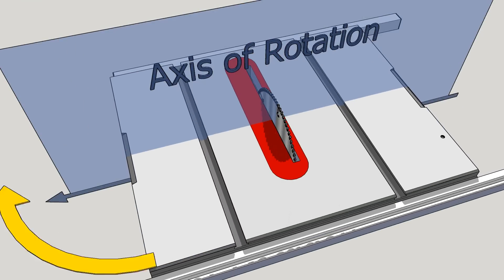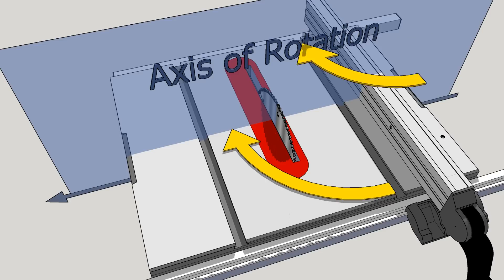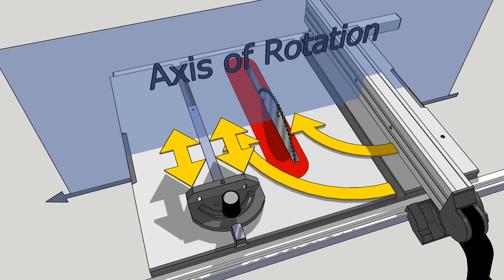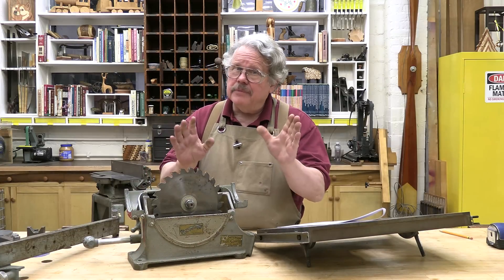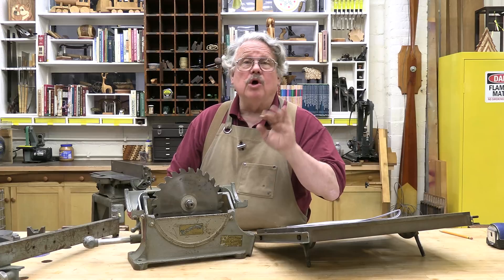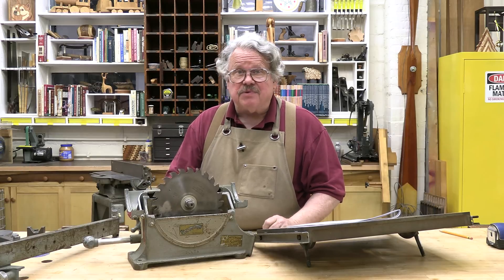To align the table saw, you begin by checking that the miter gauge slots are perfectly parallel to the saw blade. Then, once the table is perfectly aligned, you align the fence parallel to the slots and the miter gauge square to the slots — all of which puts everything in harmony with the axis of rotation. We'll go over all of these things one at a time, beginning with the axis of rotation.